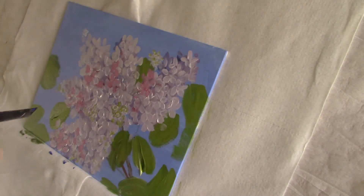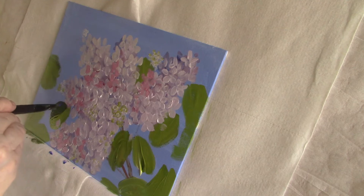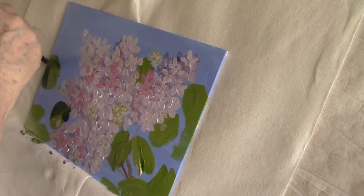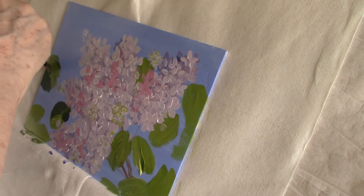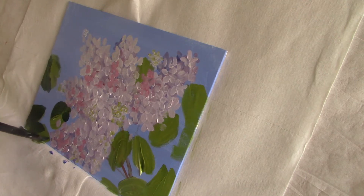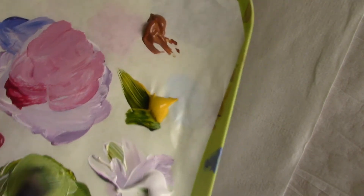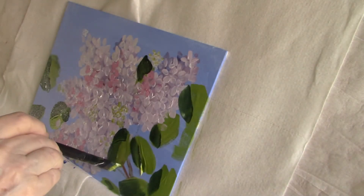Using French ultramarine blue and sap green I'm going to put some shadow on my leaves. I've just darkened the shady side of each leaf. Now this mix has some yellow and some white in it with the sap green, and that's going to be my highlight on the leaf on the sunny side.